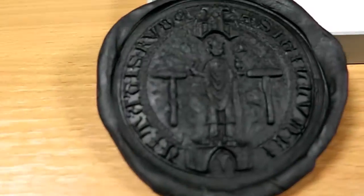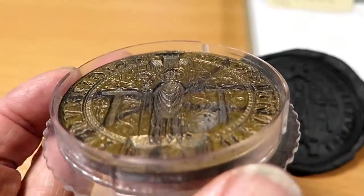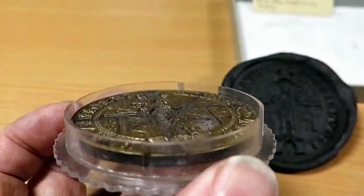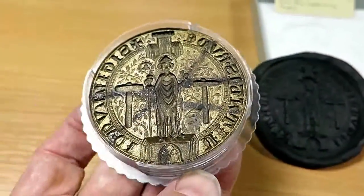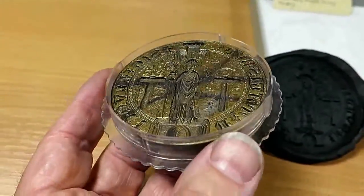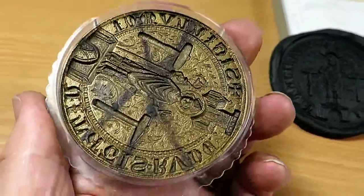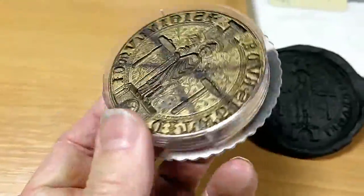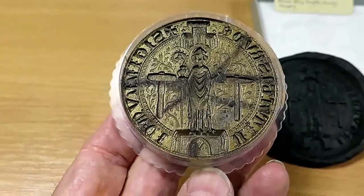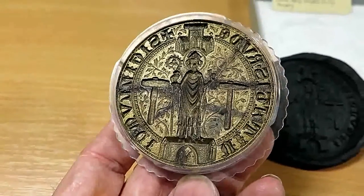What I want to do is not produce seals like that — I want to produce coins. So what I've done to produce the edge of the coin is to pop it into this plastic lens holder, which just happens to be the same diameter as the seal maker. I'm going to be pouring silicone rubber into this to initially make a little rubbery coin, and from that we'll progress in making a further mould, so that I can eventually cast these in bronze or tin or whatever metal I choose.